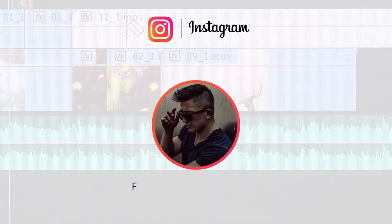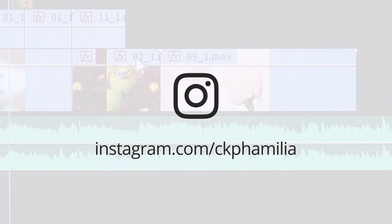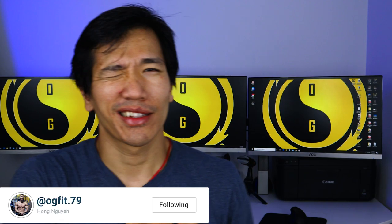Huge shout out to my boy Christian for being my video editor — without him these videos would be pretty much nothing. That's it for this video guys, I hope you enjoyed it and like the new setup — still a work in progress. Like the video, comment down below, subscribe, and share — it helps me grow the channel. I'll see you guys in the next one. Peace.